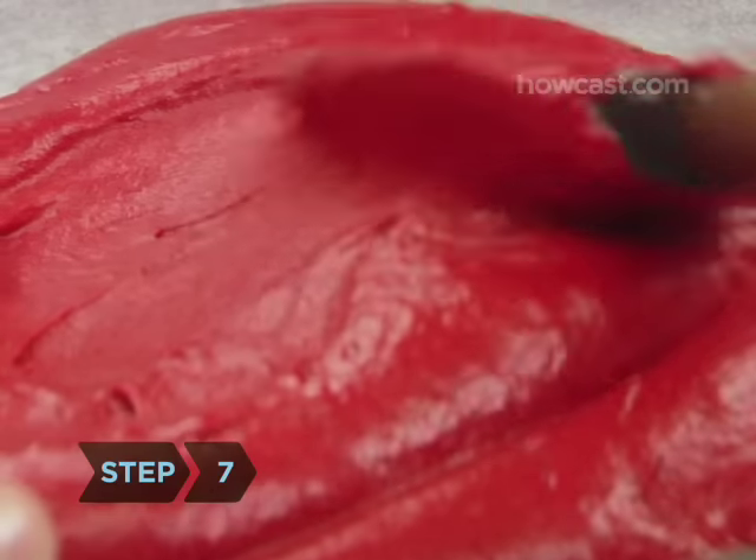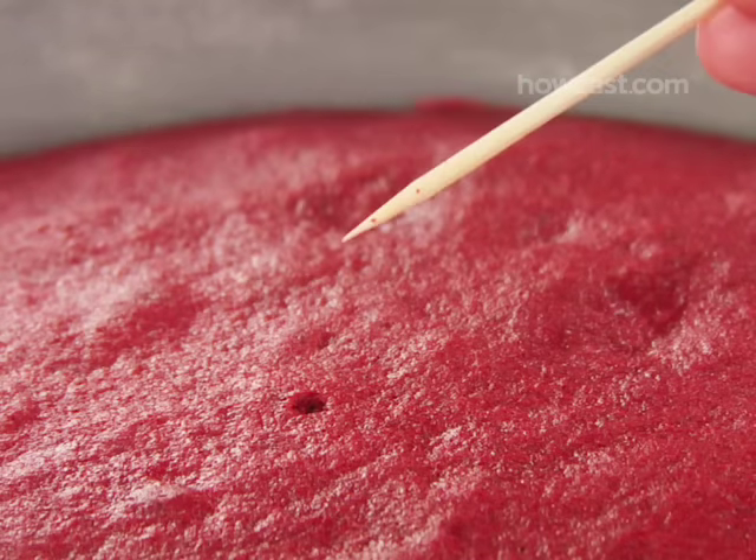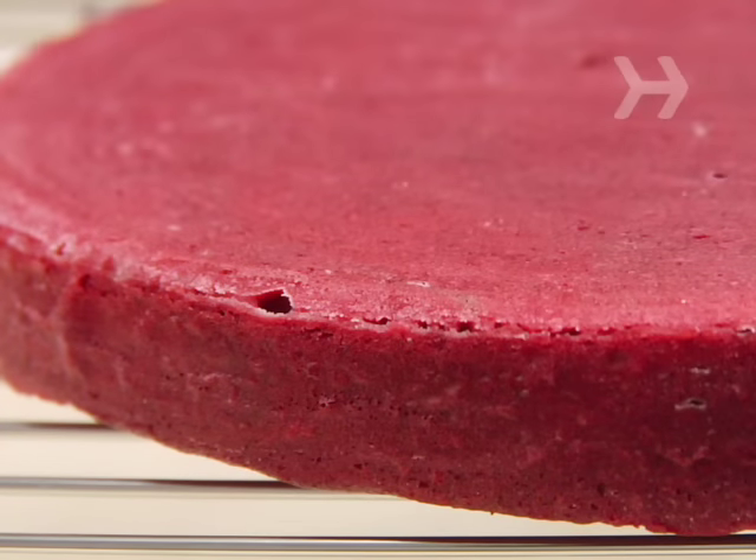Step 7: Divide the batter evenly between the cake pans and bake until a toothpick comes out clean, about 30 minutes. Let the cake cool for 10 minutes, then invert the layers onto a rack to cool completely.